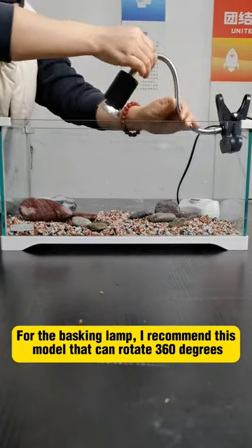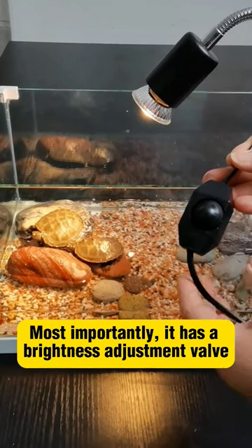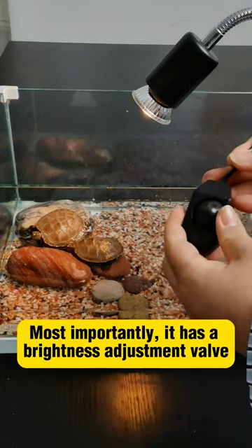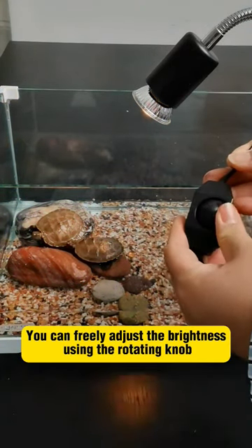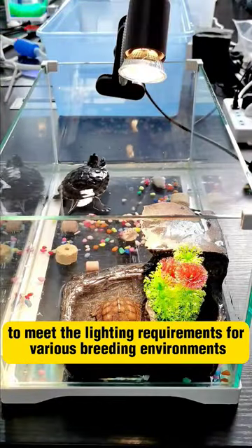For the basking lamp, I recommend this model that can rotate 360 degrees. Most importantly, it has a brightness adjustment valve. You can freely adjust the brightness using the rotating knob to meet the lighting requirements for various breeding environments.